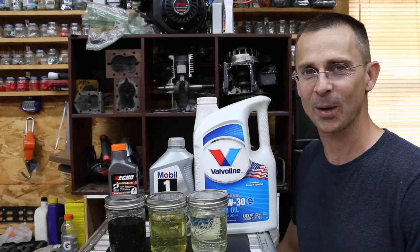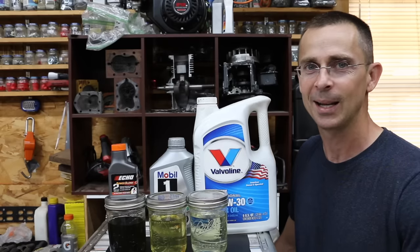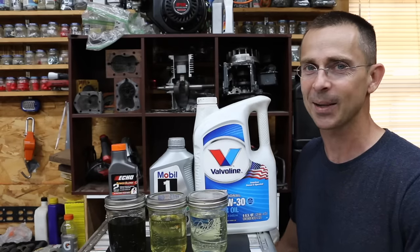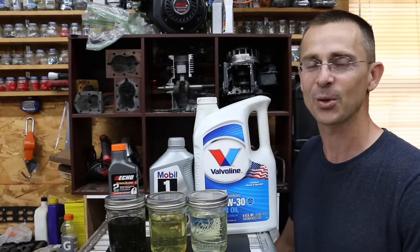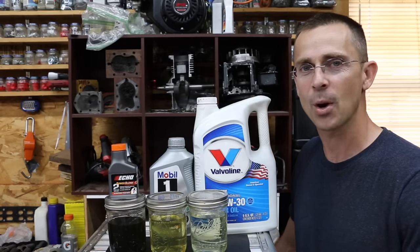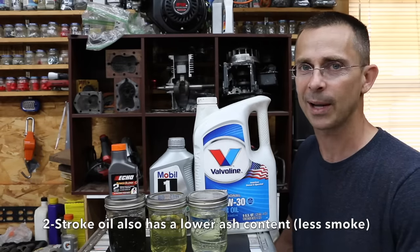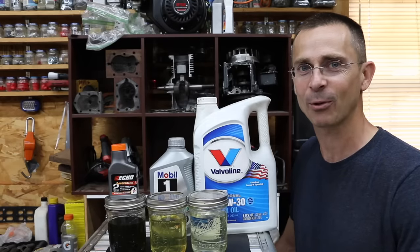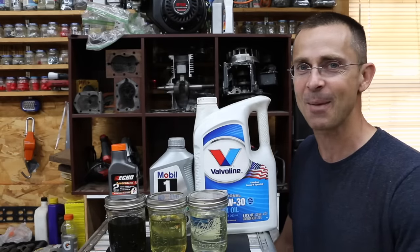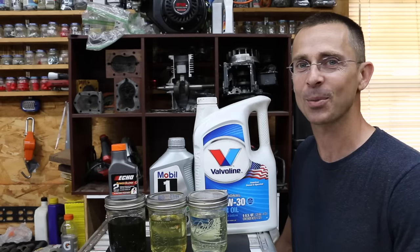With all that said, it is a short-term test. I do not recommend using four-stroke oil in a two-stroke engine — two-stroke oil isn't that much more expensive and is specifically designed for a two-stroke engine. The problem with four-stroke oil is it can gum up over time, so you really don't want to use it unless it's an emergency. I had a lot of fun doing this video; keep those recommendations coming and I'll keep making videos. Thanks so much for watching — I hope you'll like, share, and subscribe. Take care and I look forward to seeing you next time.